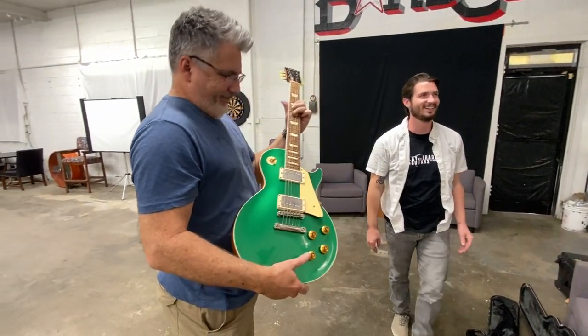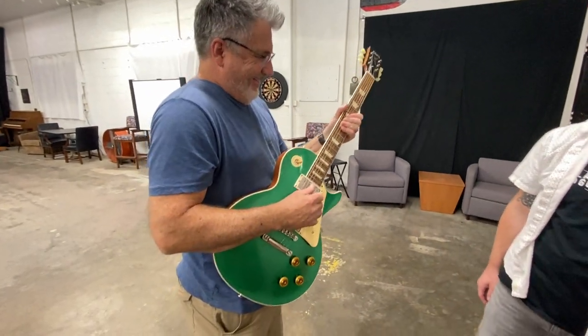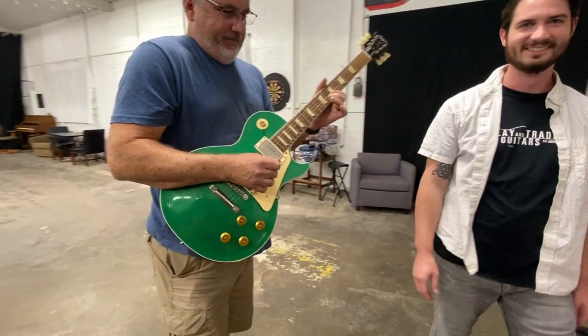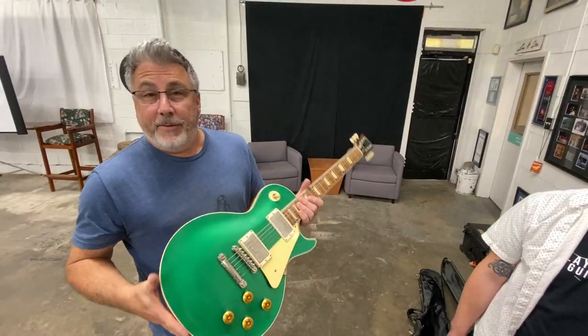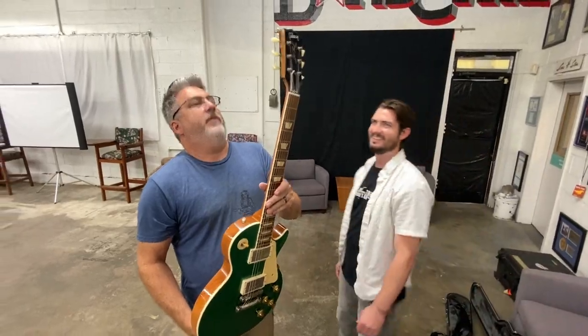We'll rig it for you if you're interested. Actually, you're behind payment lines for rigging it. Just put me in the thing — just go up to me and him. I like Les Pauls too. All you gotta do is be subscribed. Subscribe to Play and Trade Guitars and you could win this sucker. This thing's amazing. I'm gonna have to steal it.